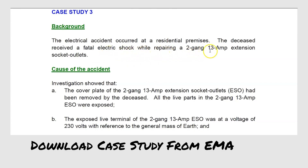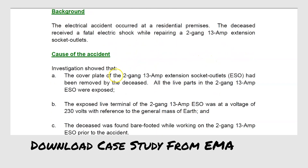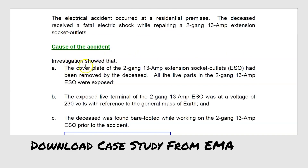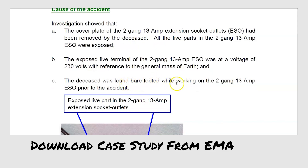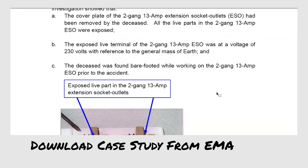The electrical accident occurred at a residential premises. The cover plate of the 2G13A socket outlet had been removed by the deceased. All the live parts of the 2G13A socket outlet had been exposed. The live terminal of the 2G13A socket outlet was at a voltage of 230V, referenced to the general mass earth — that means referenced to ground.